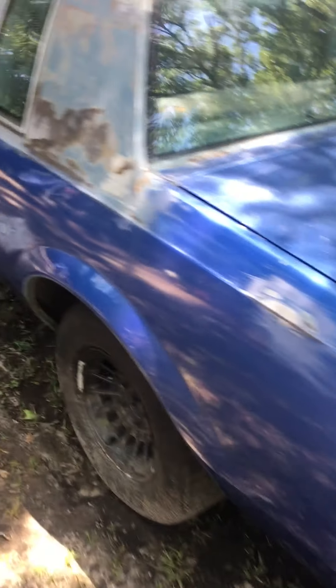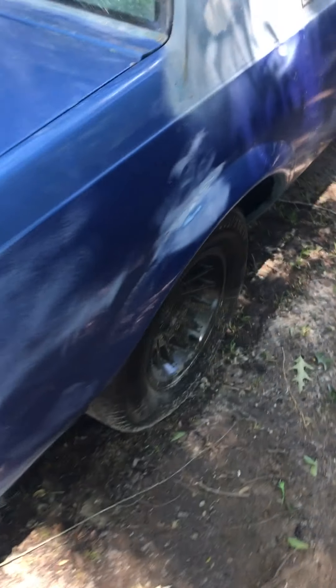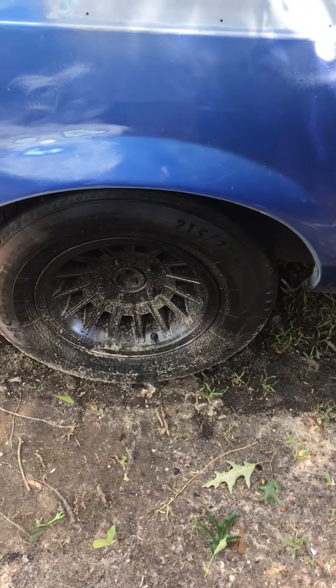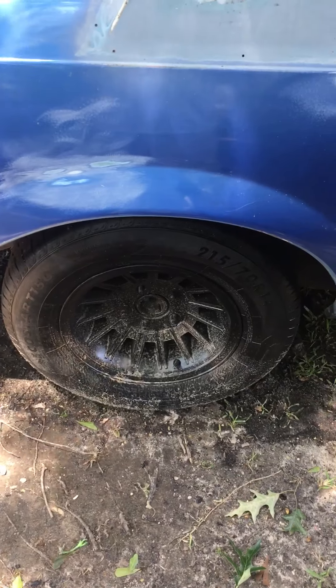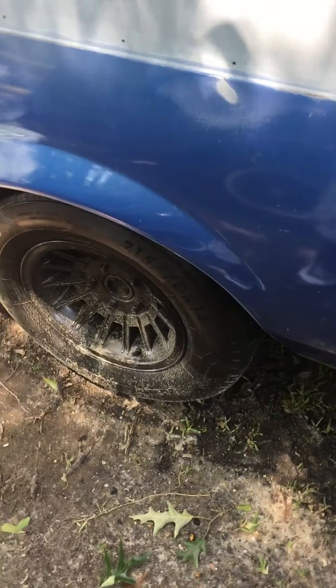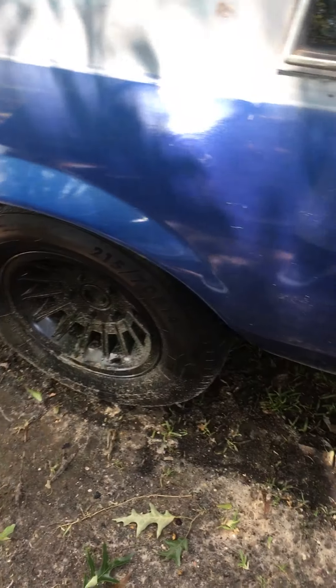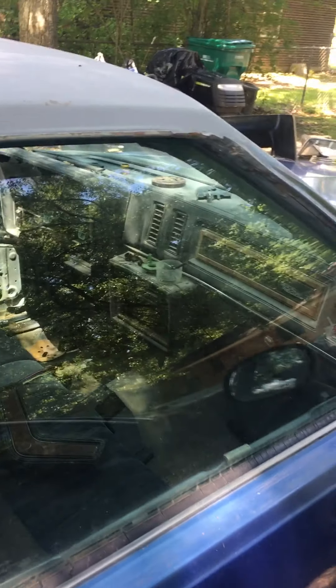I'm going to attack that as soon as I get through installing the bumper fillers. On my first video I told y'all that I was going to sandblast these rims, but I decided to go ahead and get some new ones — ordered the original ones that I'm going to be putting on here. I'm going to put some white wall tires on it, like my MC got, and get it clean and original as I can.